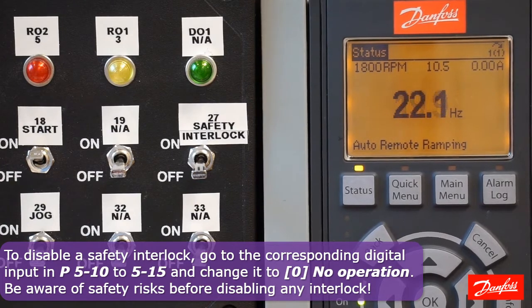Be aware that if you do decide to disable the input, please be aware of the associated risks.